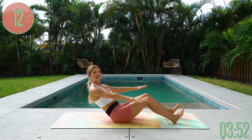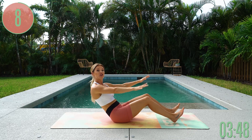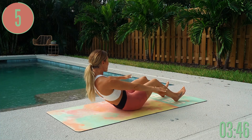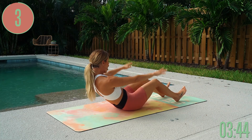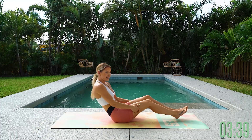Lean back just a little bit further, pulsing up and down — core is engaged. You have got 10 seconds left to go, keep on pushing. Now lean back even further — this is where it starts to kick in. Work that core. Let's go for five, four, three, two, one, and release.